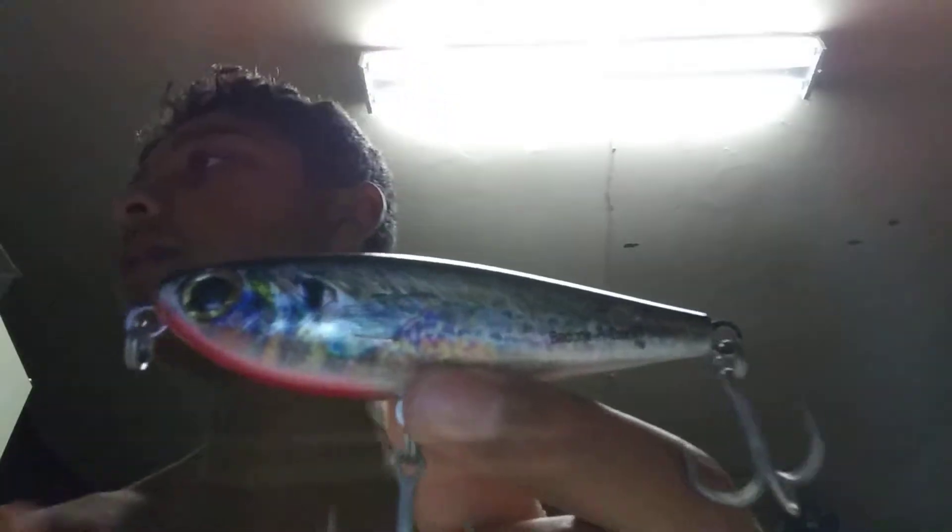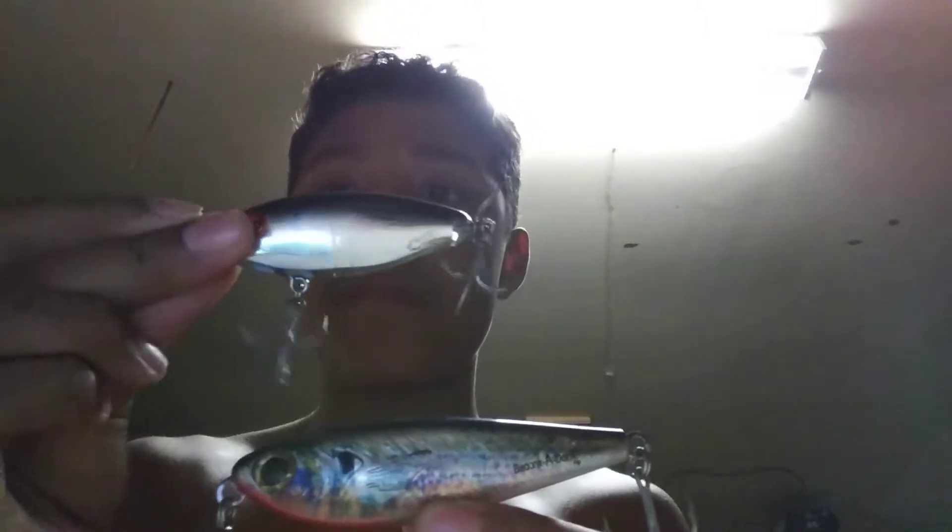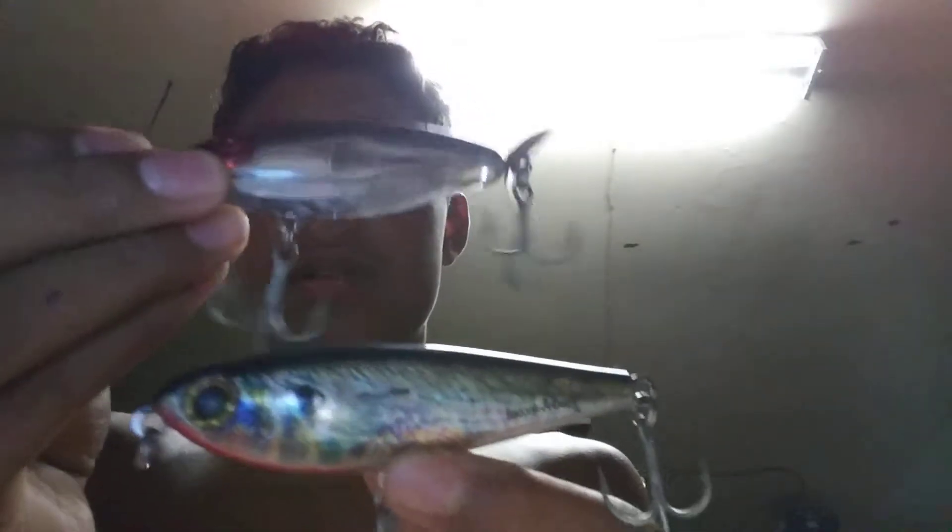This one, let me get the other one out for y'all. Here goes this one - it has a spinner on it on top. You saw these two - these are good for Galveston and Texas City Dike.